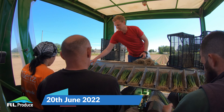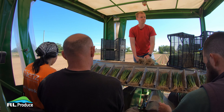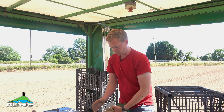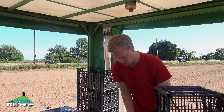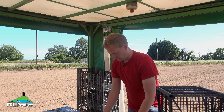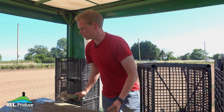Today we're planting one of our last batches of leeks. We've got about another three or four acres left to plant. We'll start planting in the middle of March and continue planting a small amount every week right through until the end of June, the first week of July. This is so that we have continuity of supply throughout, so they don't all come ready at once.